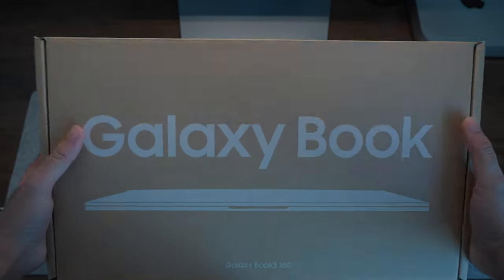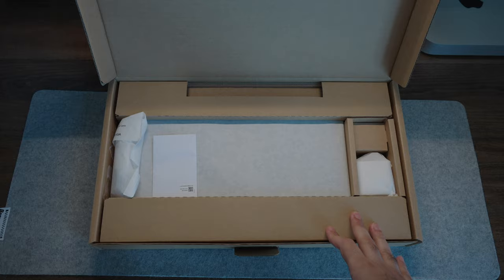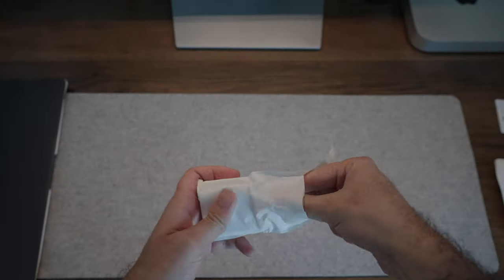In terms of packaging content, it comes in a relatively straightforward box. Samsung has really become serious about the whole green environment thing lately, which is always a good thing. Inside the box you'll find the Galaxy Book 3 360, which comes in a nice paper envelope.